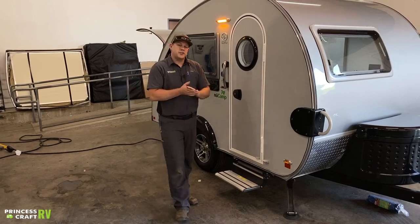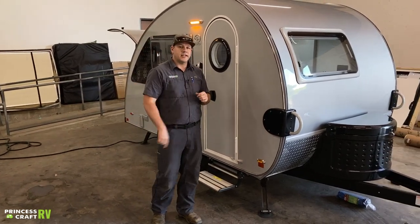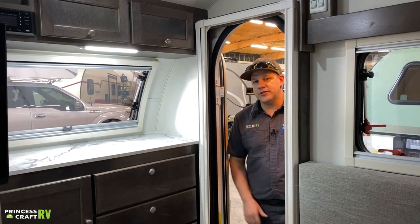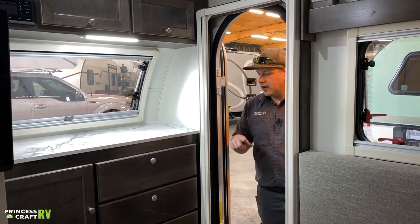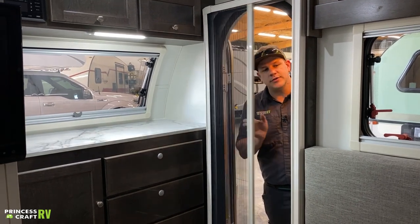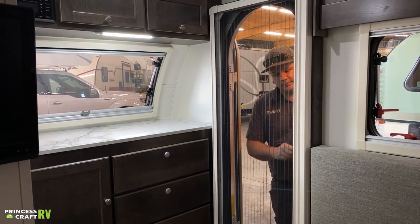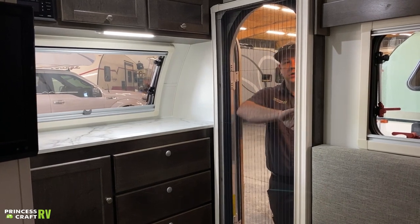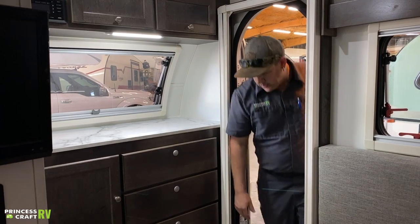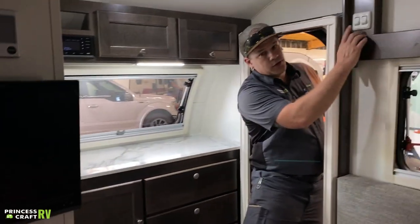That should cover the outside of your Clamshell Tab 320, so let's go inside and check it out. Coming to the inside of our Tab 320 Clamshell model — pretty much all the Tabs come with this — it's going to be your screen door at the entry door. All you've got to do is pull it across and voila, screen door. To get it closed just push it back.